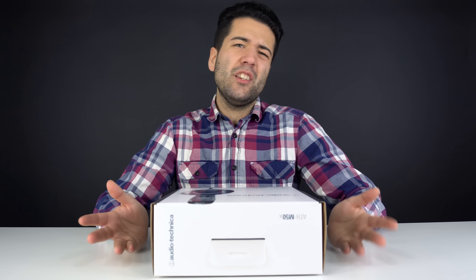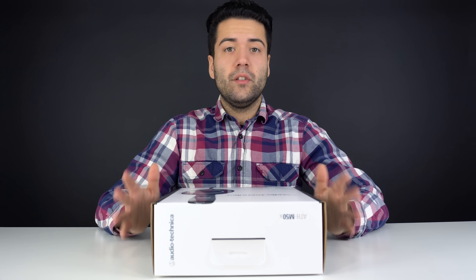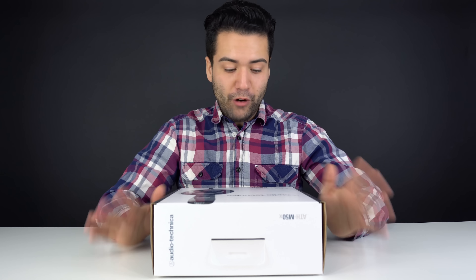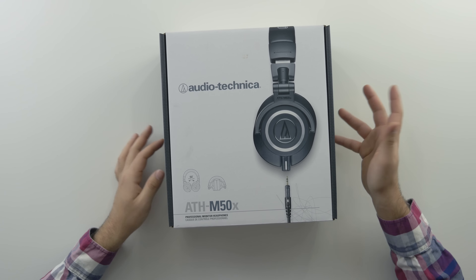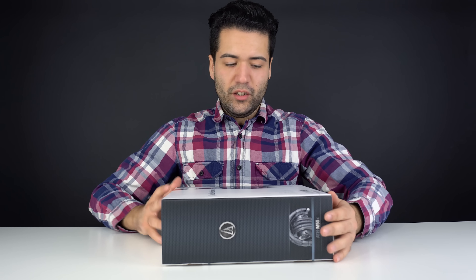When you open it up, it's a really really nice box — I was genuinely surprised. Kudos to Audio-Technica right off the bat just for making a great box, it looks fantastic. Right on the front it gives you a whole bunch of features about what it does, and around the sides it gives you some Audio-Technica specs and basic information.